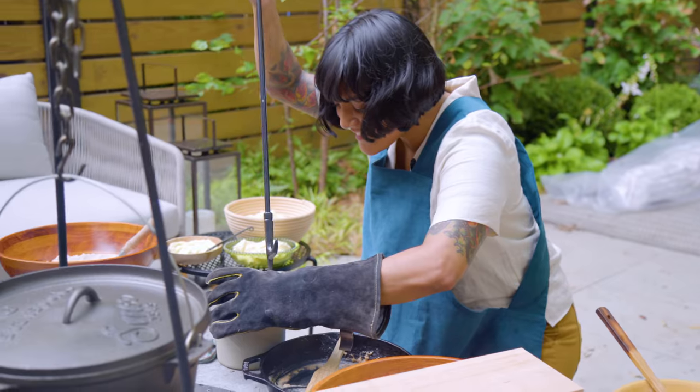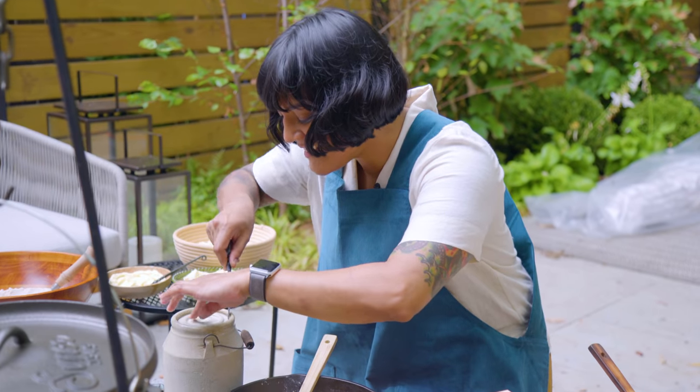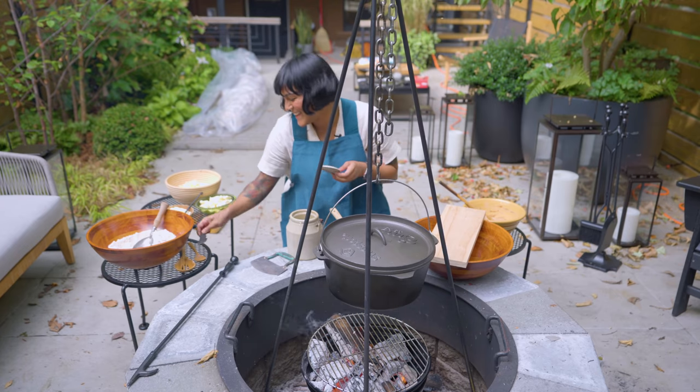Hold on, nobody help me. I don't think that's going to work. Somebody help her. No. Thank you.